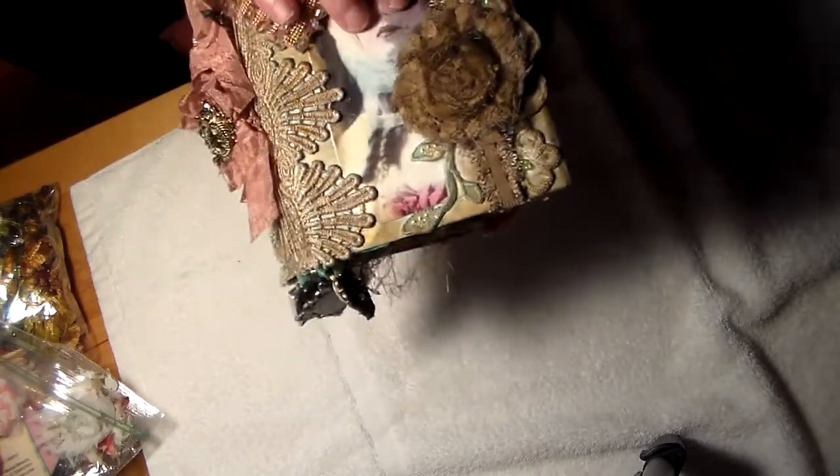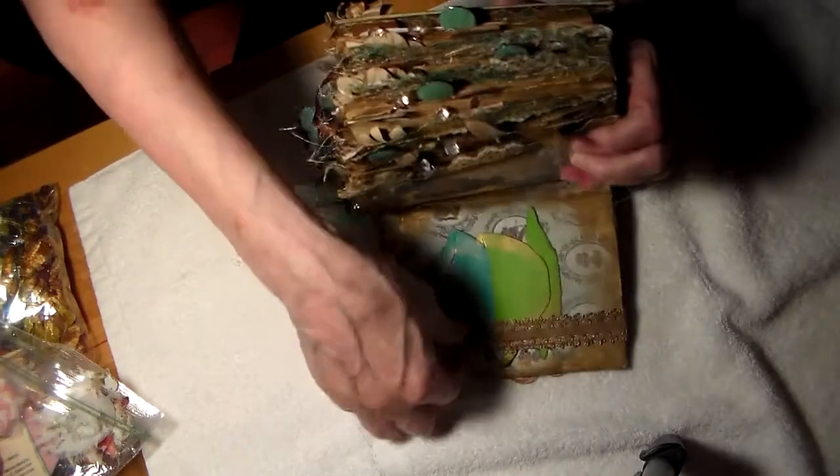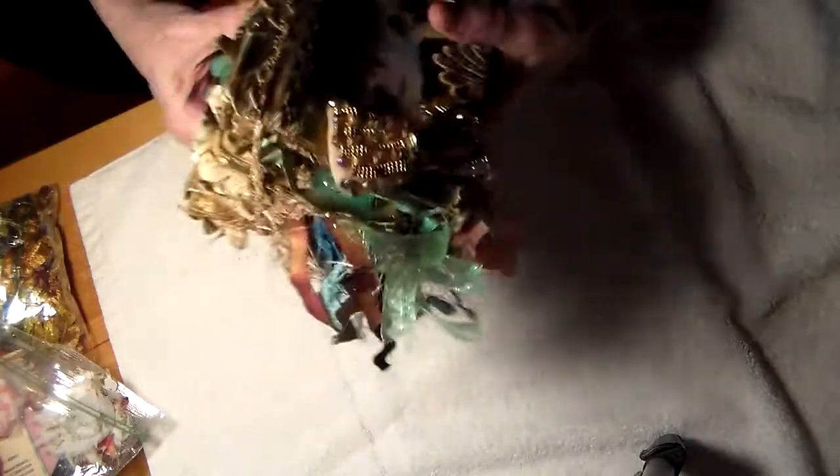Look at this bow — it's so beautiful. And the lace on the side. This is, I believe, like a placeholder, a bookmark, or maybe it holds the whole journal together. Yes, that's what it does — it holds the whole journal together. Is that gorgeous? It's elasticized.